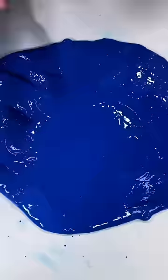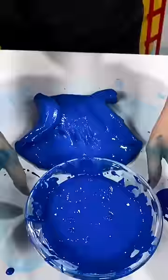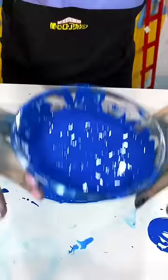The slime is still slimming, though, so it's time for more scoops. But at this point the slime was blue but slimming, so the only reasonable thing to do was to add an entire bowl of blue paint. So I added the whole bowl of paint.